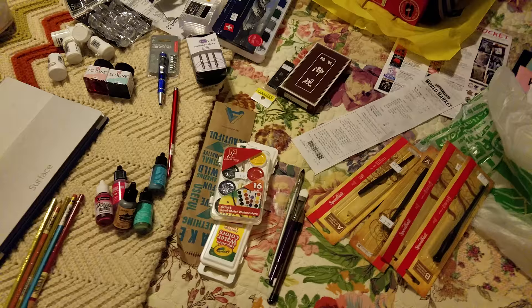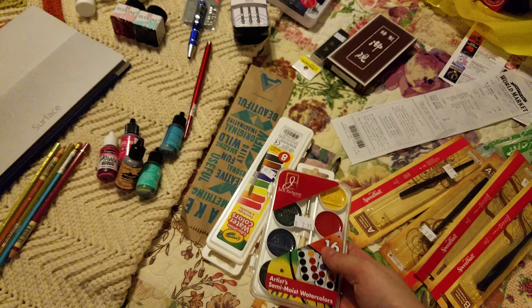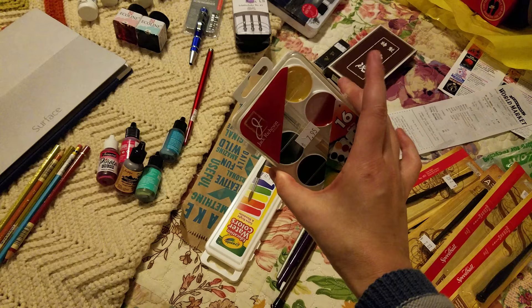A lot of what I bought were things to review. By multiple requests, I've been picking up a lot of inexpensive watercolors. A few of those reviews have already gone live on the channel — you can check my cheap art supply series here on the channel and over at natosuit.blogspot.com. I picked up some Jack Richeson artist semi-moist watercolors — there are actually 16 in here — and you guys can look forward to a review of these.